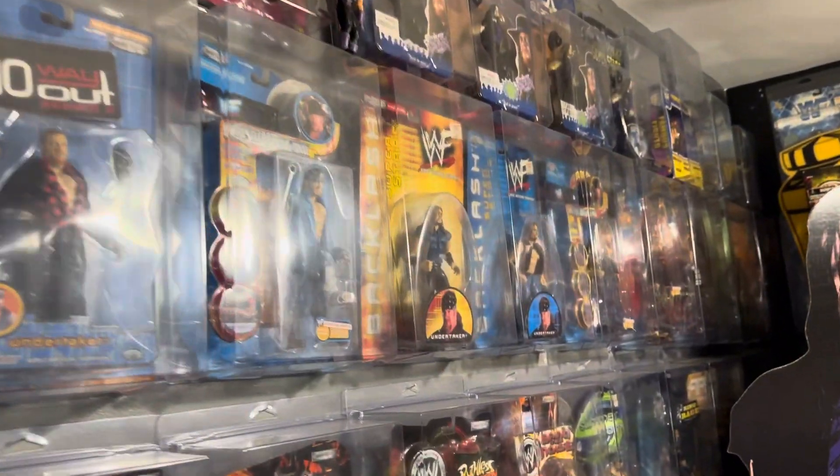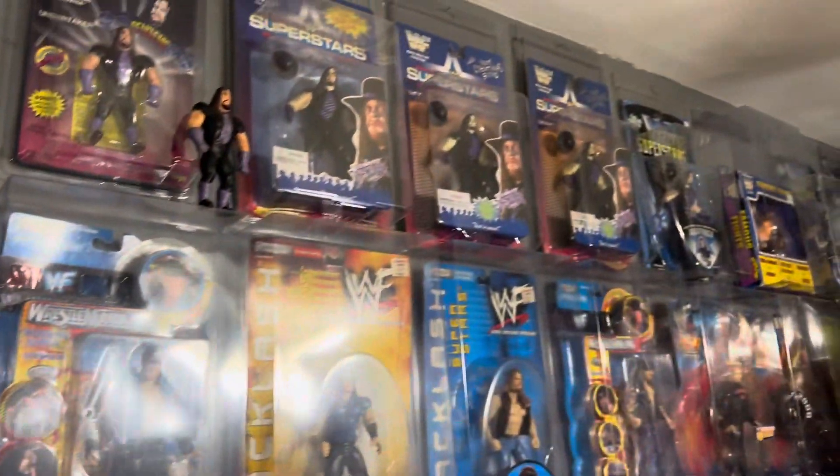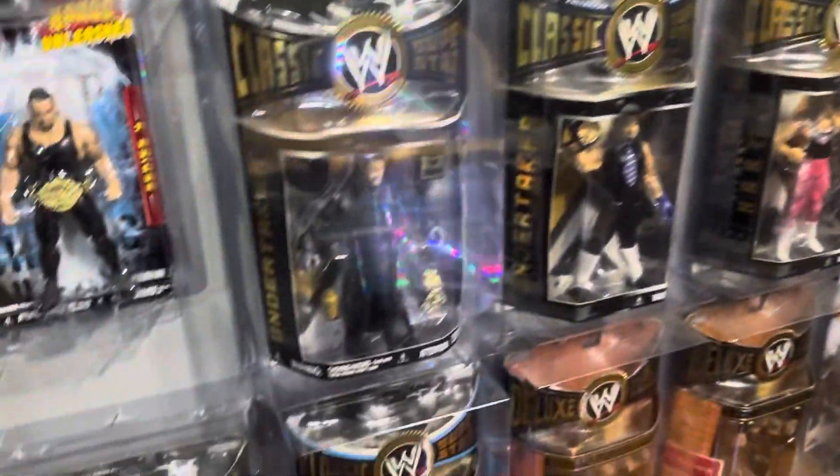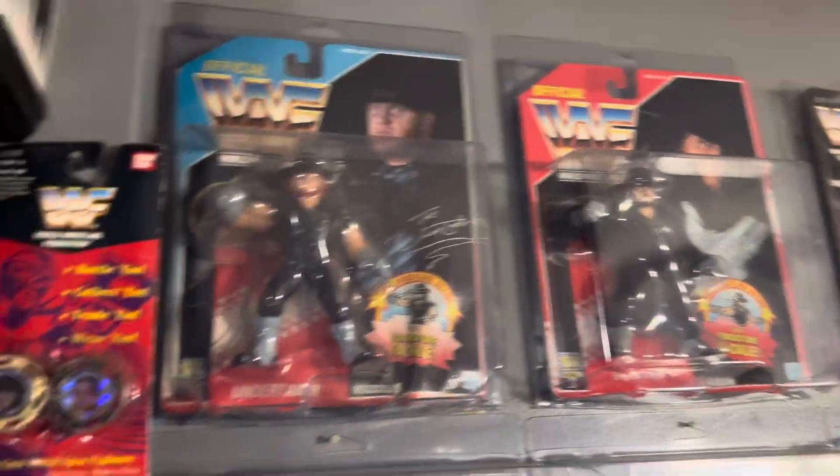Look at here, look at this. You see how these are all nicely — you can see what the action figures are. This is what you're trying to make right here.